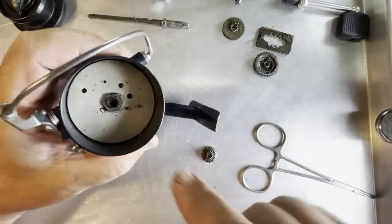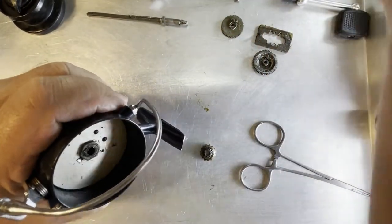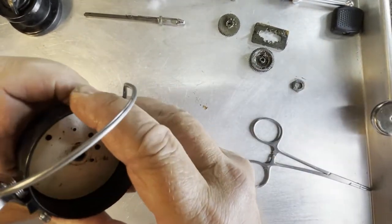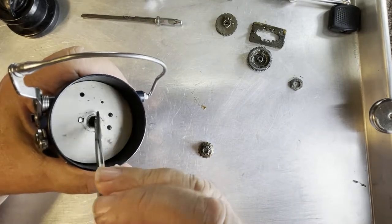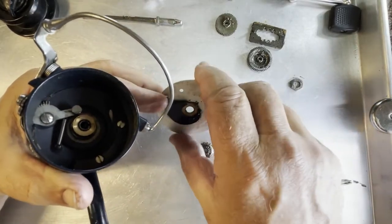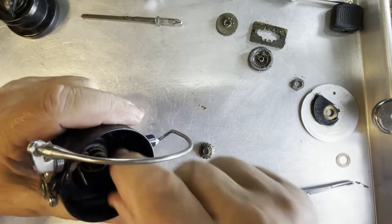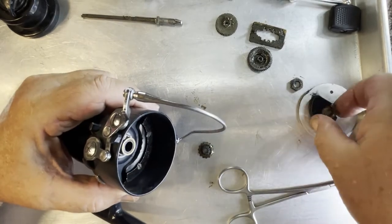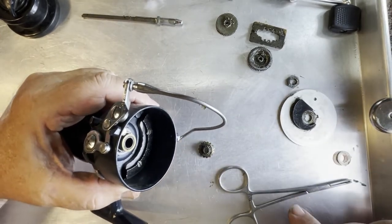But first, before we get that far, I want to go ahead and take this rotor the rest of the way off. Take the nut off — there's no washer under it. Let's pull that up and lift this out. Now see on the bottom side, we have a ramp built into this. That ramp is what's going to be activating that bail. See how many shims we have — there's our shim pack. No more shims here, but there are some here.